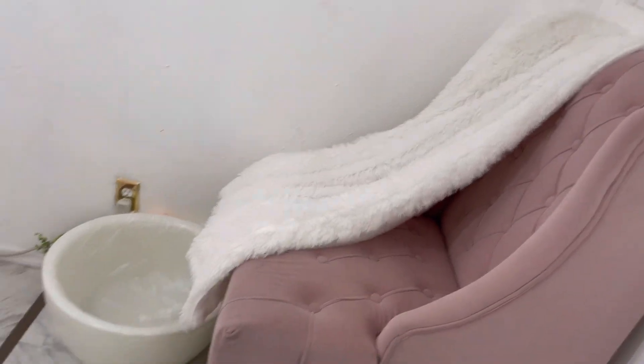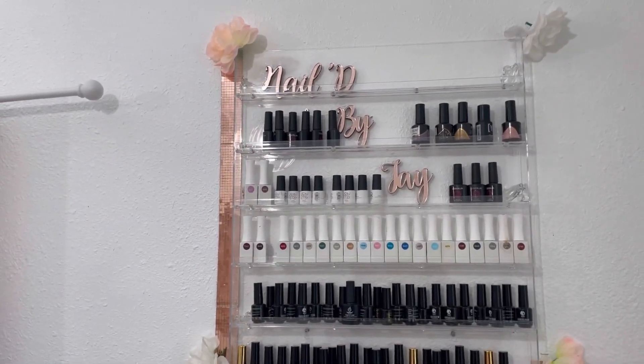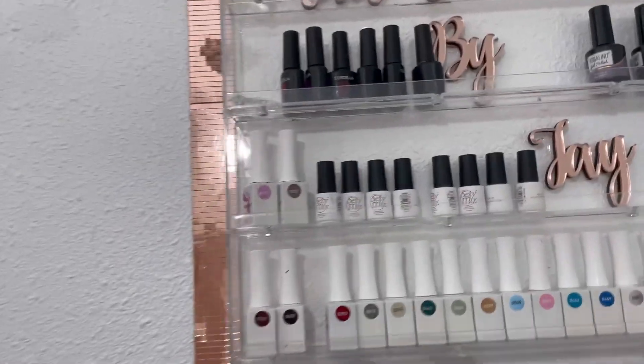Hello guys, welcome and thank you for tuning into Nail by Tay. This is my first official nail video and this is the nail shed tour. Let's go ahead and get right into it.